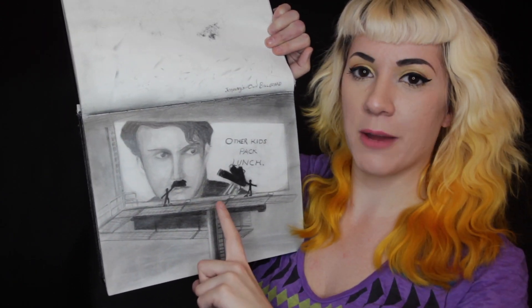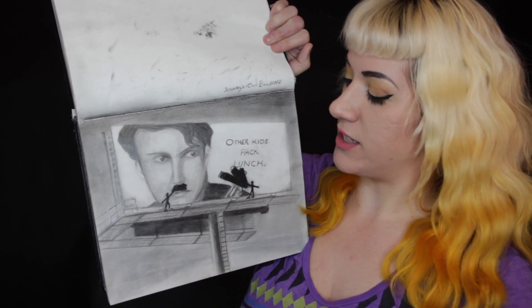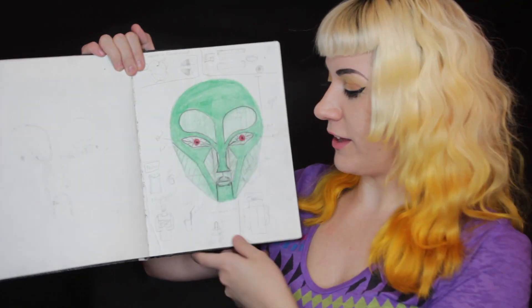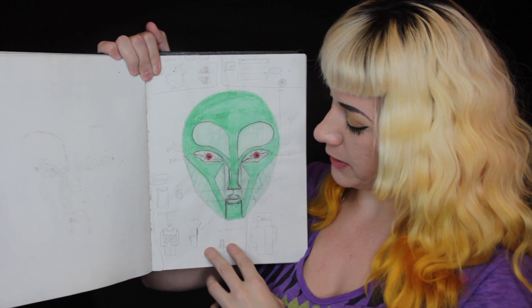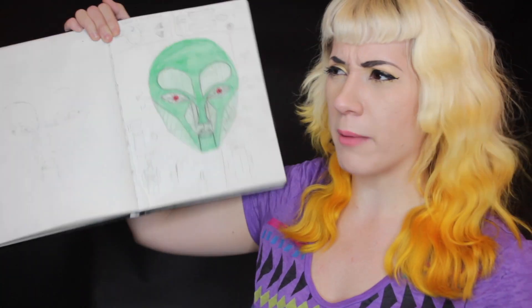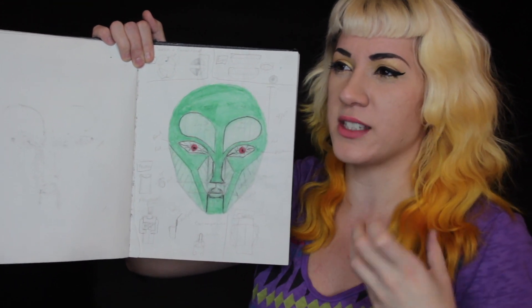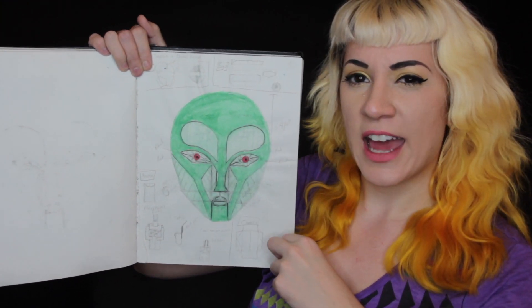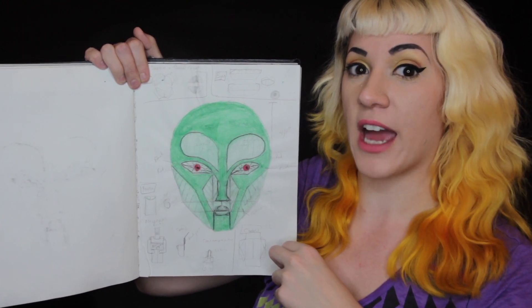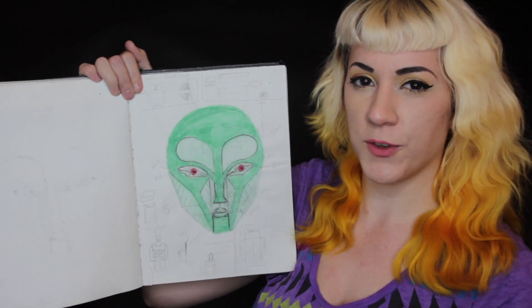He told a story about how he vandalized a billboard with his own face on it because he didn't like guns. This is really cool — this was actually a diagram, a plan for probably a two-foot-tall Wizard of Oz replica, kind of a steampunk version of the wizard himself, to put on stage. It actually turned out pretty good — it was made of poster board and had moving pieces like a moving mouth, angles, and kind of an origami feel to it.